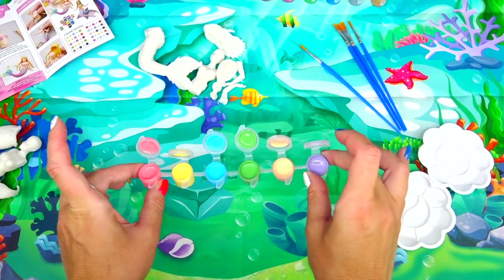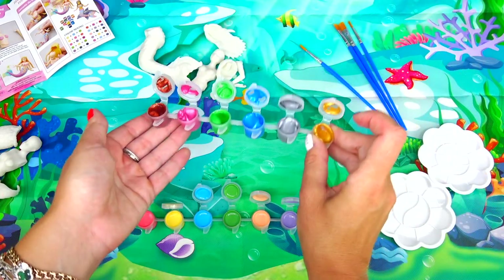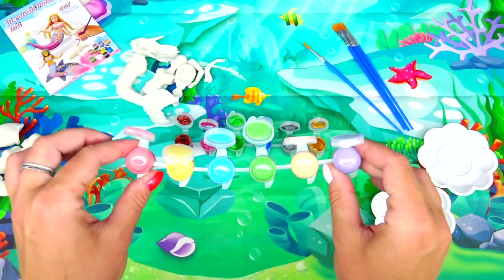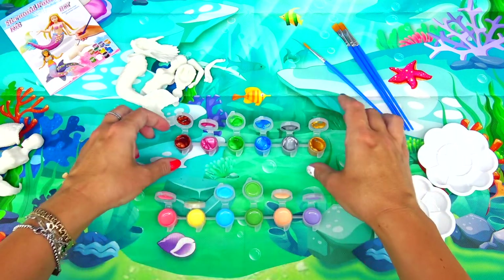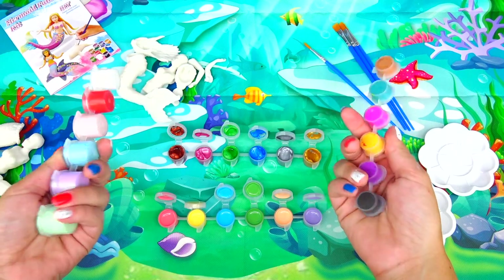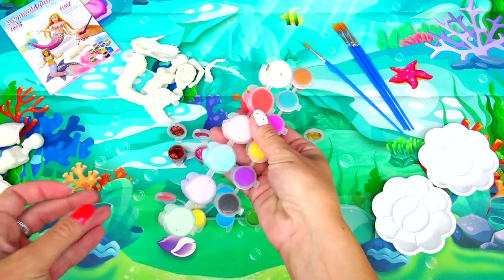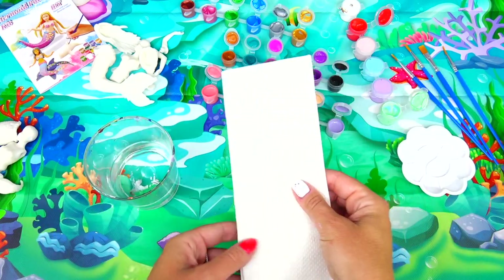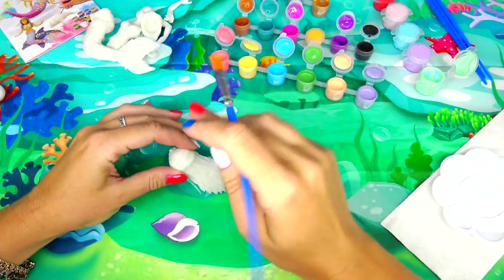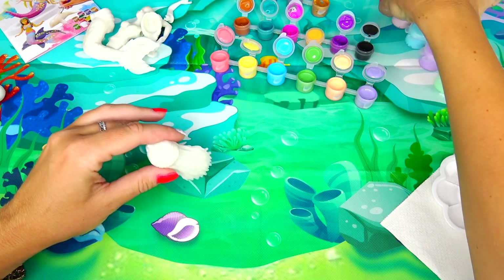I opened up the colors. We have pastel lighter shades right here and metallic darker shades. The first thing I noticed is that we do not have a bright red color for original Ariel's hair, but thankfully I have more acrylic paints from previous DIY sets that I've done. I also prepared water and some paper towels to rinse and wipe the brushes. I'm going to go ahead and paint Ariel's red hair first.